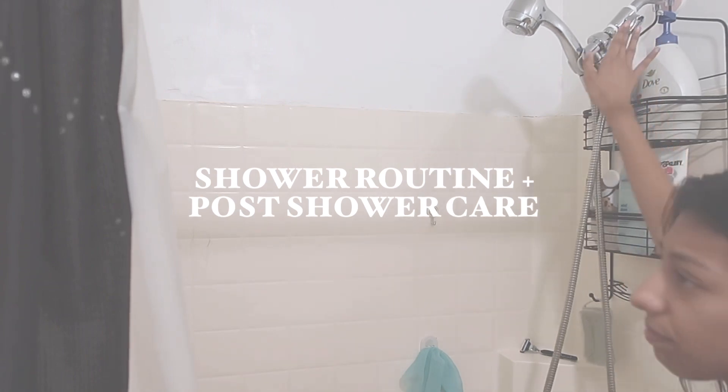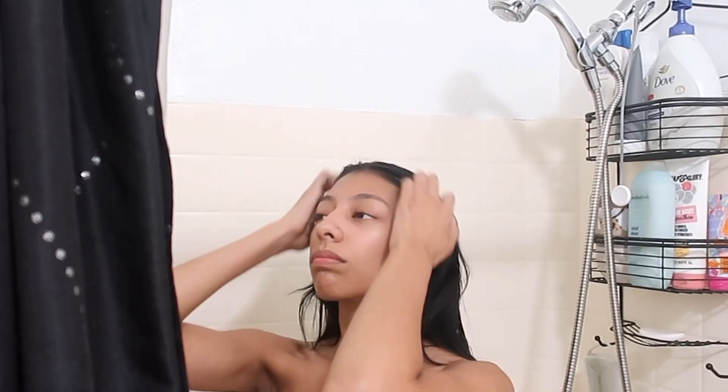Hey loves, welcome back to another video. This is going to be my shower routine plus post-shower care.